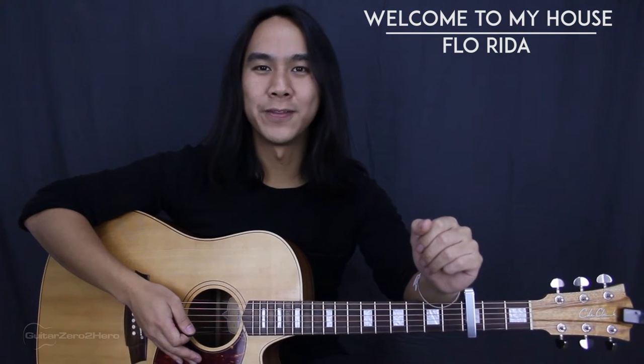G'day guys, it's Dave Tran here and welcome to another Guitar Zero to Hero song tutorial. In this lesson, I'll be teaching you how to play Welcome to My House by Flo Rida. I never thought I'd ever be saying that. This is a stupidly catchy song and it's really easy, so it's great for beginners.